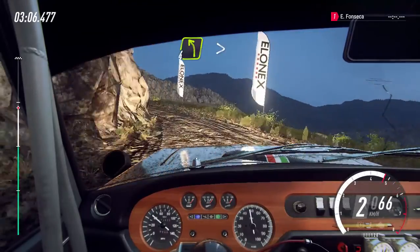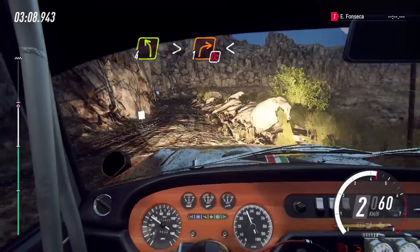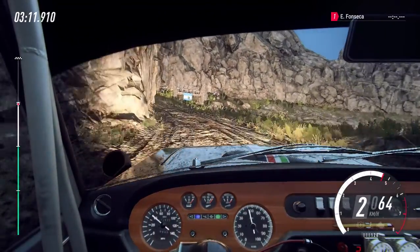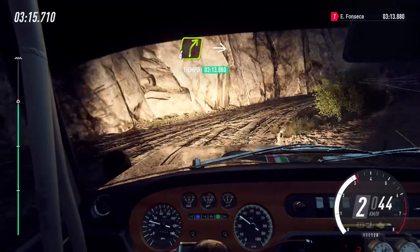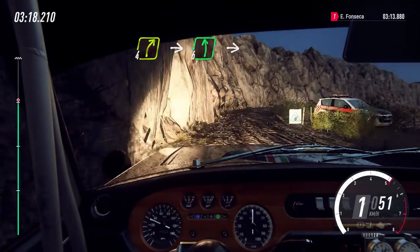Esquerda 4, fecha, sobre lomba e cautela, não cortar, direita 1 longa, perto da ponte, abre. Direita 4, extra longa, sobre alto, esquerda 6, e direita 3.